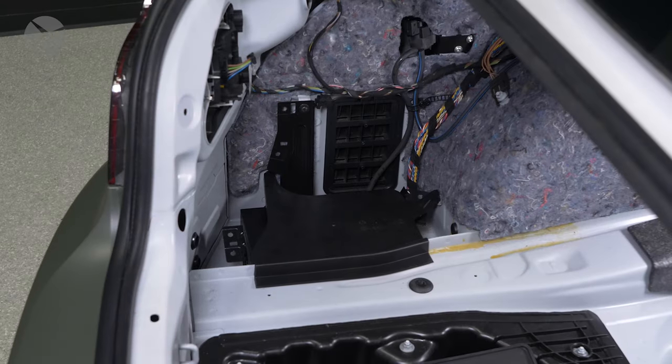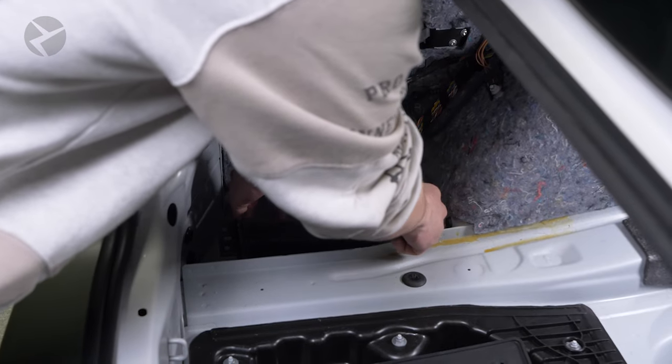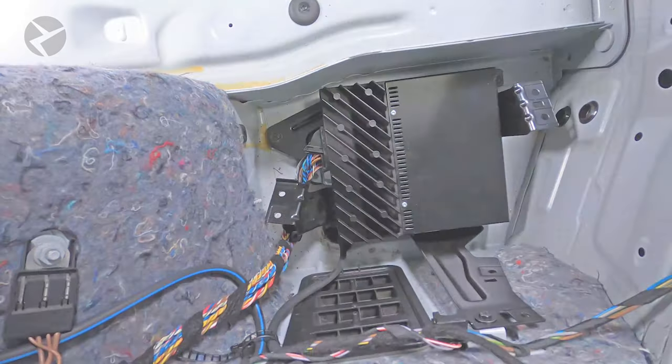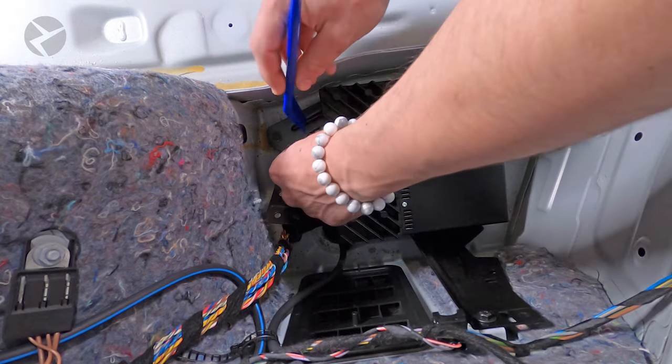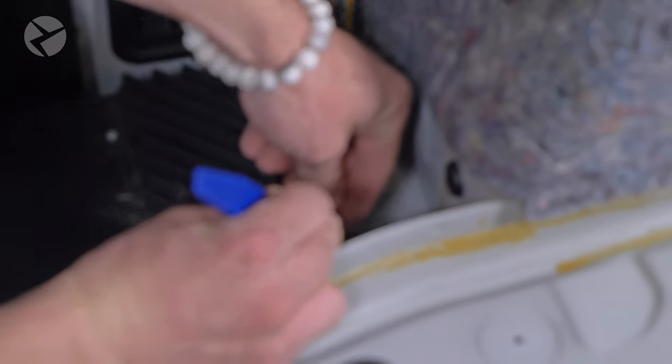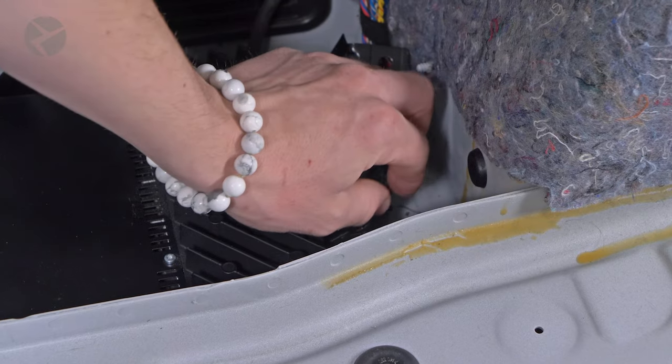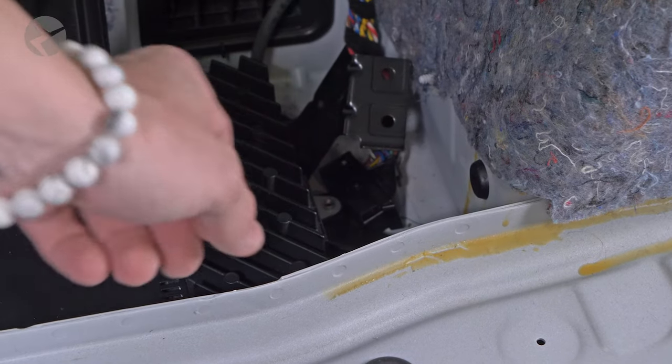To get to the amp, lift this plastic panel up from the front and remove it. From this point, you can disconnect the factory harness from the factory amp now or later. Jarrett picked now, so with your finger or a trim tool, press down the middle locking tab on the connector, then rotate the arm down to disconnect the cable.